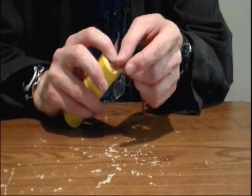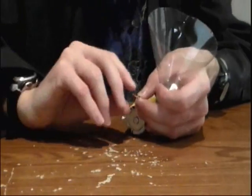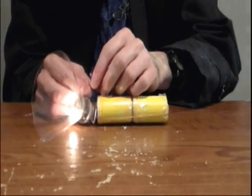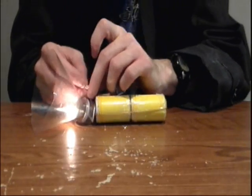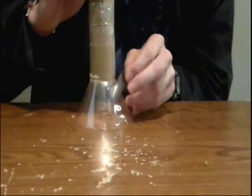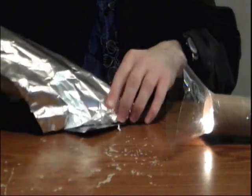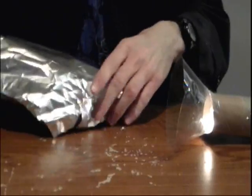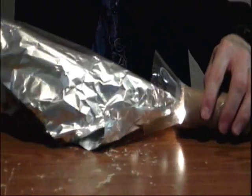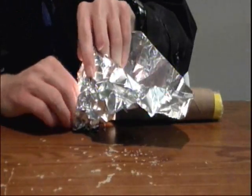Now, attach one wire to the bottom of the battery with some tape. Attach the other side to the Christmas light. Now attach the light bulb's wire to the top of the battery using some tape. Your light bulb should now light up. Finally, attach a paper towel tube. Get some tinfoil, wrap the tinfoil around in a cone, and place the tinfoil on the inside of the pop bottle. Fold the tinfoil over the top of the pop bottle.